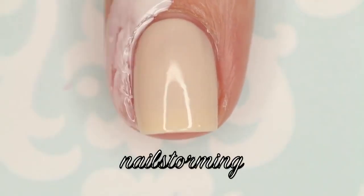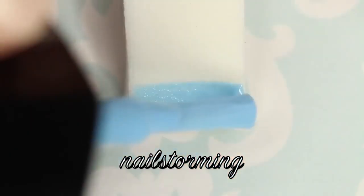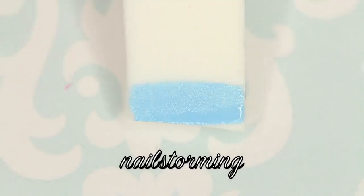I'm starting out with two coats of No Shirt by Loaded Lacquer as my base color, and then I'm painting Simply Peel Latex Barrier around my nails to ensure easy cleanup.